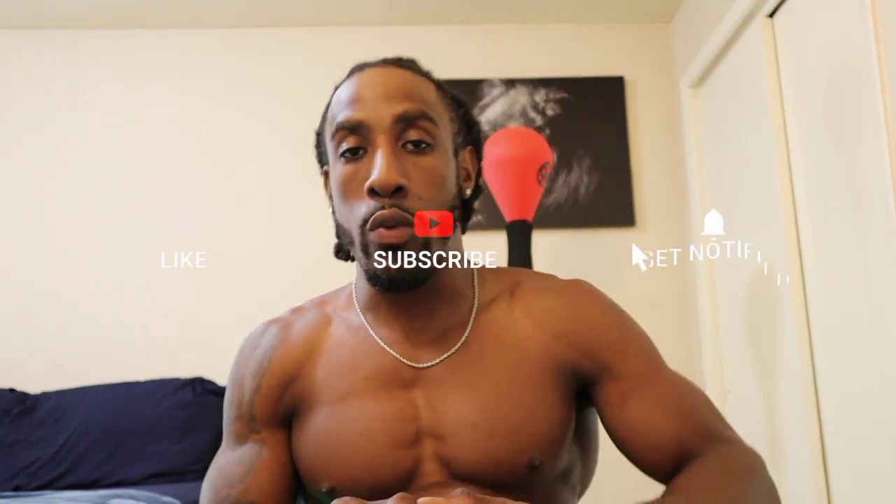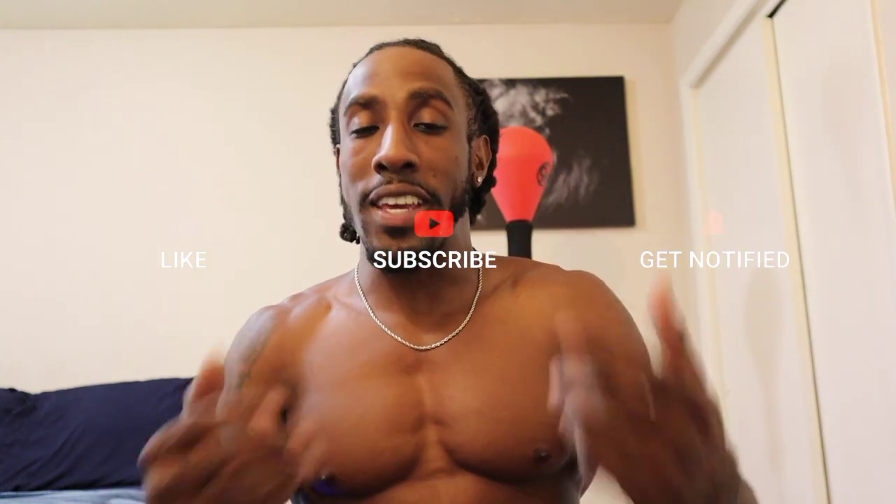Yo, what's good, welcome back to the channel Solid Cut Fitness, it's your boy Ryan. Remember, we're keeping the mind solid and getting the body cut up. I'm about to show y'all a workout you can do in five minutes — in your room, living room, kitchen, bathroom, on the patio, at the beach, in your office, anywhere. And you need no weights.